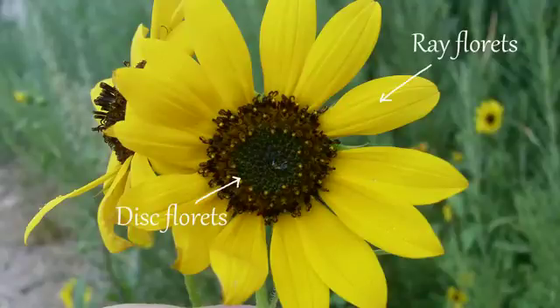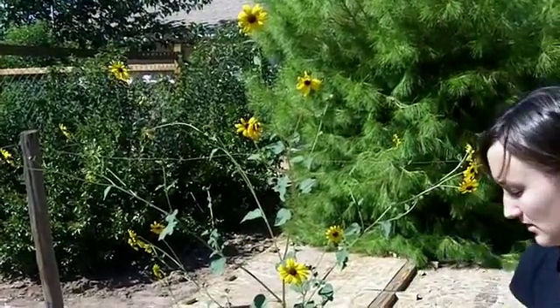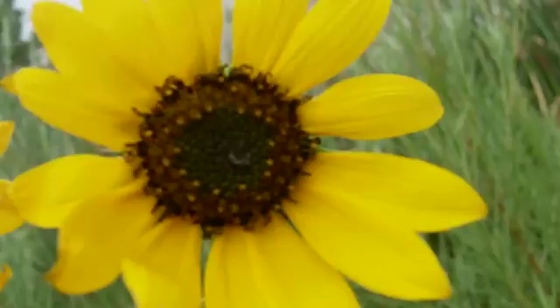The ray florets are usually yellow — they could be yellow, red, or brown — and the disc florets could be blue, brown, yellow, or green. The ray florets are usually female and infertile, while the disc florets are both female and male. You'll see an outer ring that is partly male and partly female, and they are most of the time fertile because they have seeds.